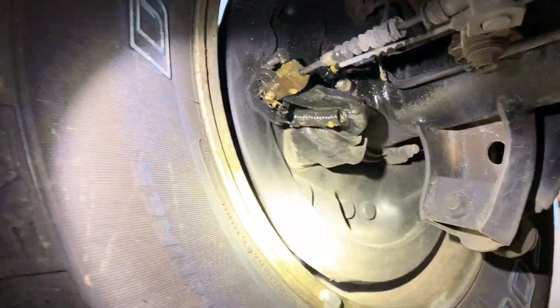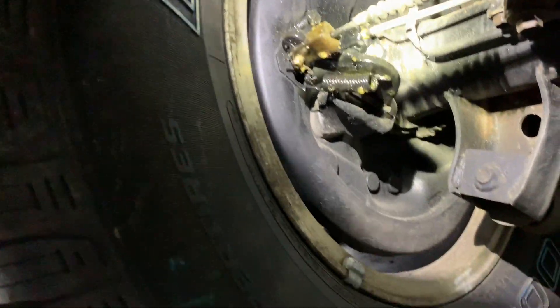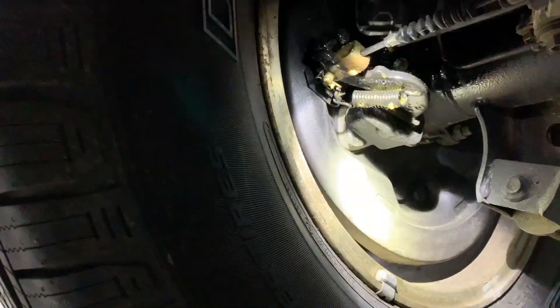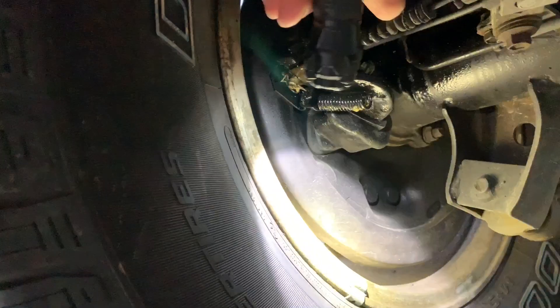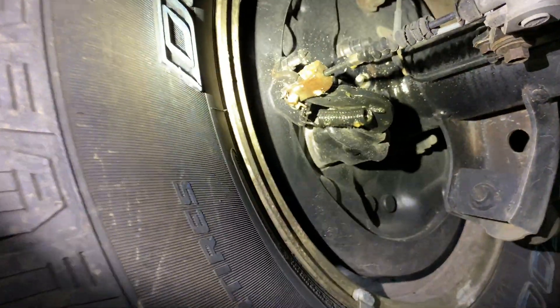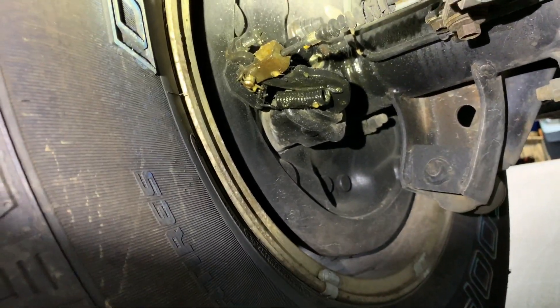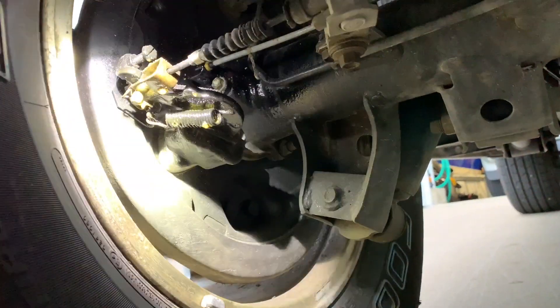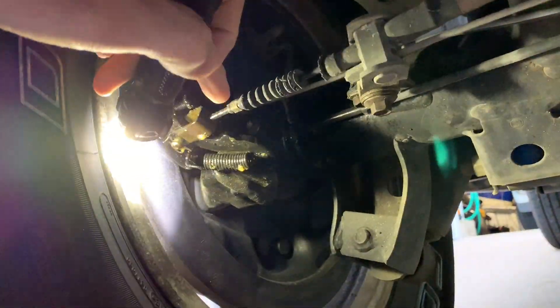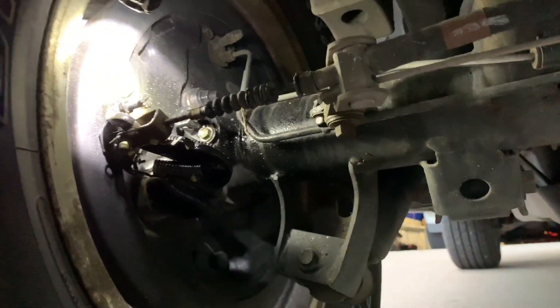Also check the axle seals. I've sprayed fluid film up in here for these bell cranks just to keep them operational. Another thing that is a problem with these is the e-brake — this pivot point here freezes up, and these get rusty and fail to work. So that's another thing to keep in mind.